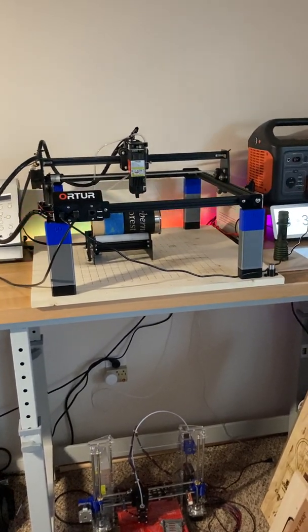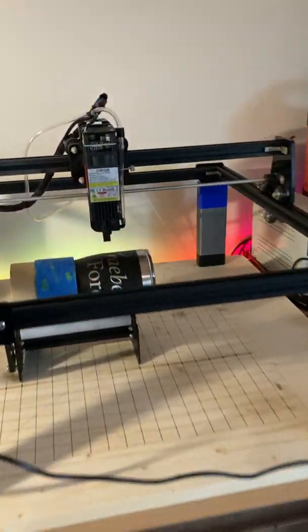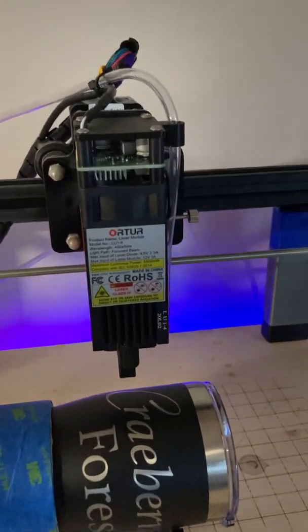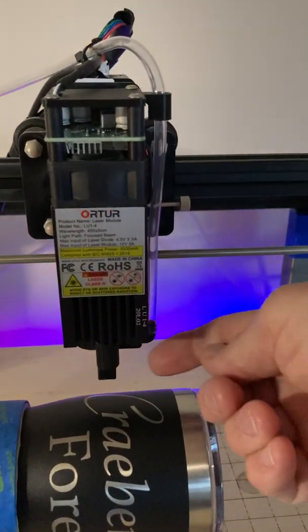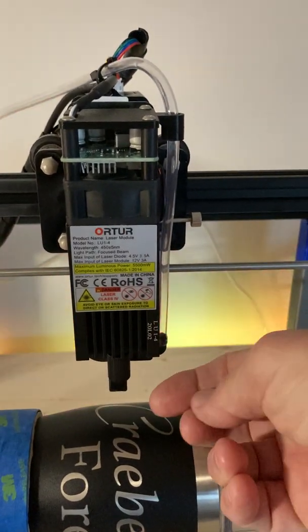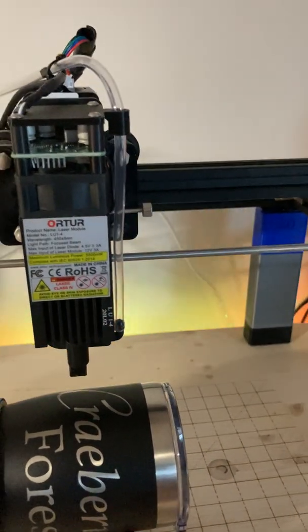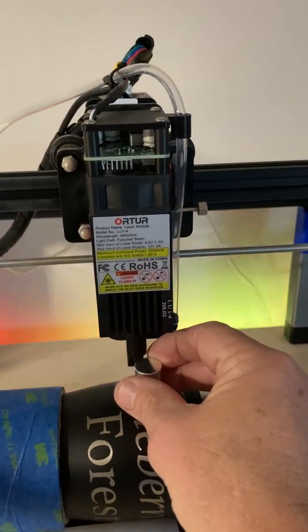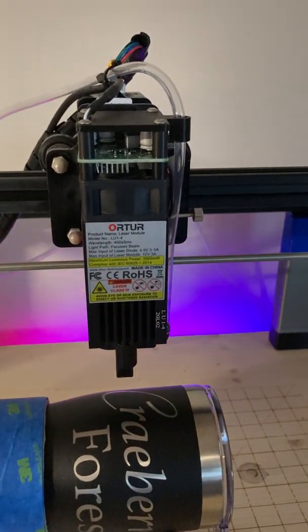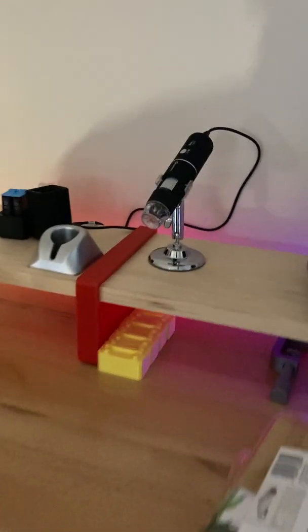This is my Ortur Laser Master 2 setup that I just got recently. I'm one of the lucky ones — I got one of the newer 20-watt versions with the LU1-4 fixed focus lens. This lens extends and retracts to set the distance from the part, not to focus the lens itself. They give you a focus block that's 30 millimeters tall; I've found my best focus is about 31 millimeters. I got one of those USB digital microscopes, which I think is pretty cool.